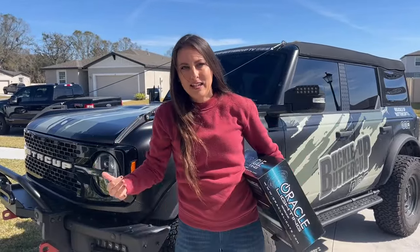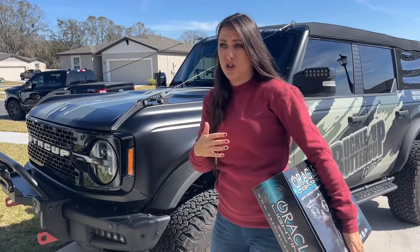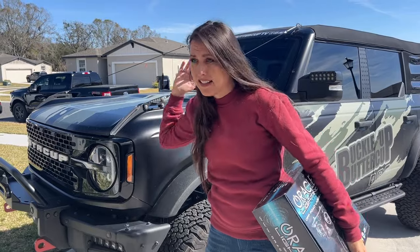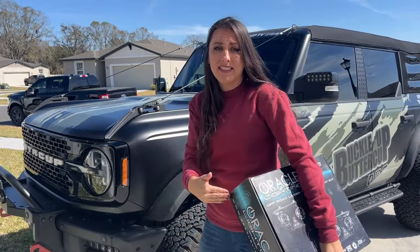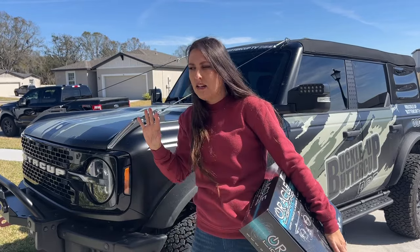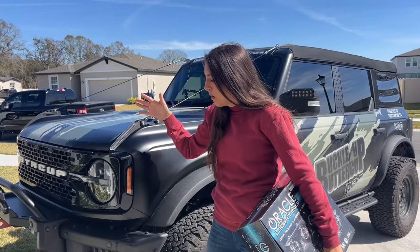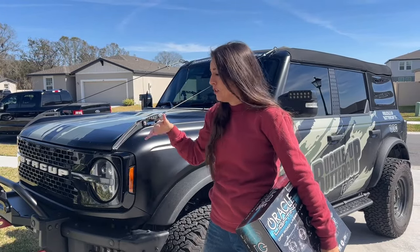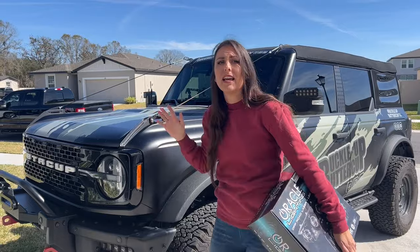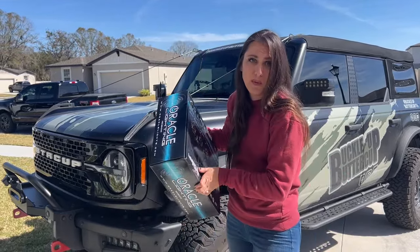I saw these out at SEMA in November. I got to see them demonstrated and I'm shocked. I think there's 3,200 feet of projection with the laser function. In today's video, I'm going to install these and then give you a little glimpse of what it's like at night. In a future video, I'm going to take this Bronco to the trails and really show you how all of these lights perform in real-life nighttime situations. Let's get started with the install.